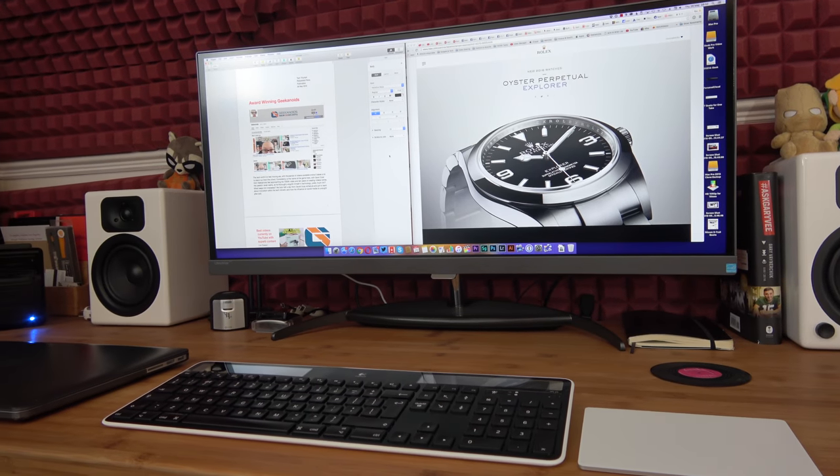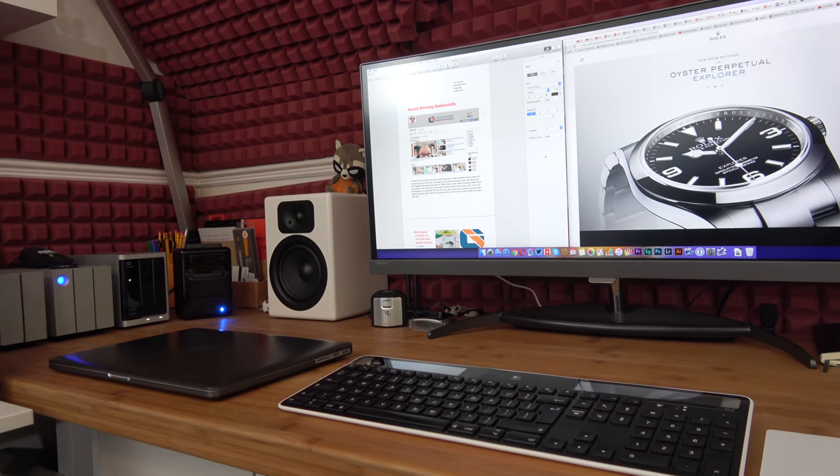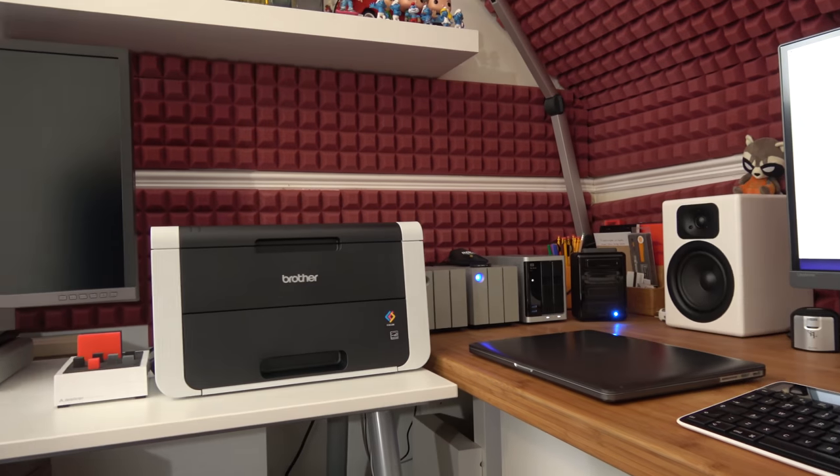Hi everyone, this is Dave and in today's video I'm going to be showing you the Brother HL3150 CDW colour laser printer.